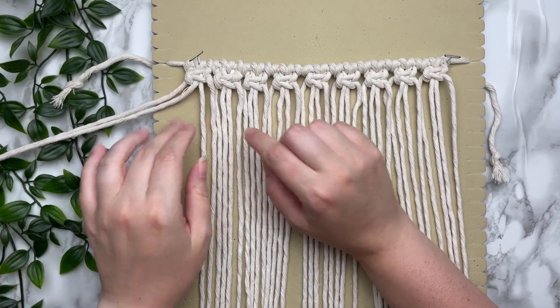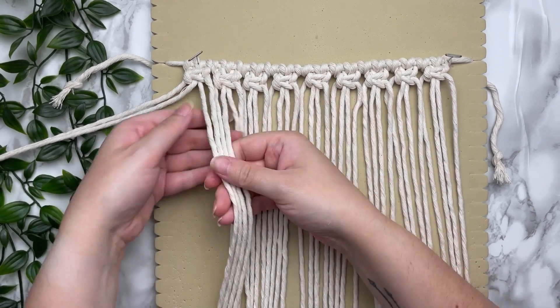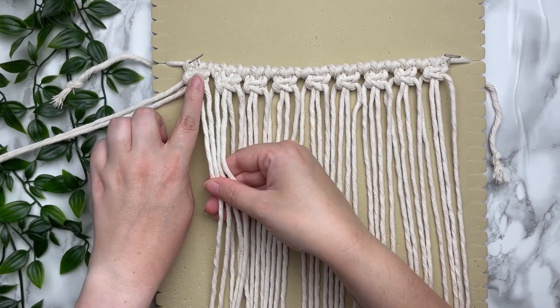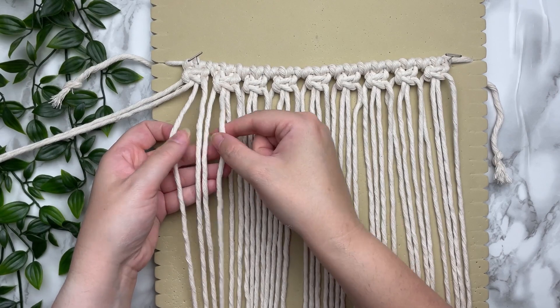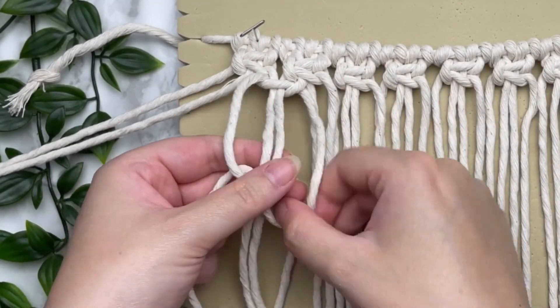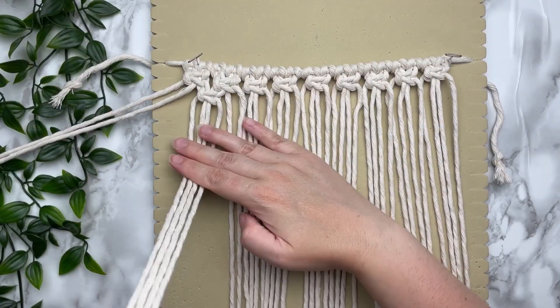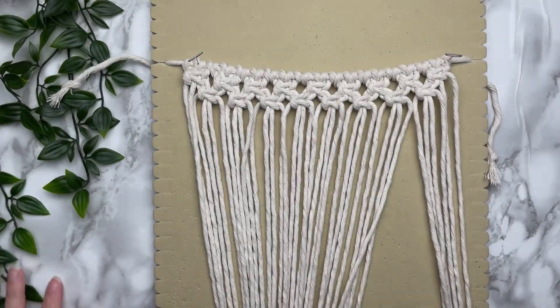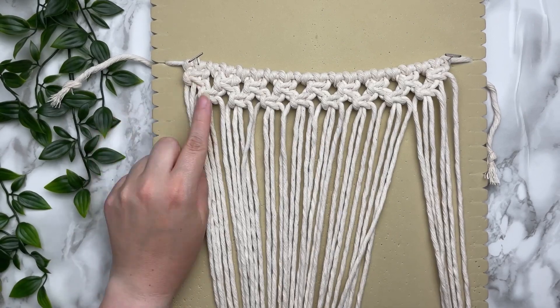With our second row we're going to alternate. To do this, leave out the first two cords and join our first two knots together — taking the last two cords from the first knot and the first two from the second — and tie a square knot. We're going to continue going straight across grabbing the next set of four cords.